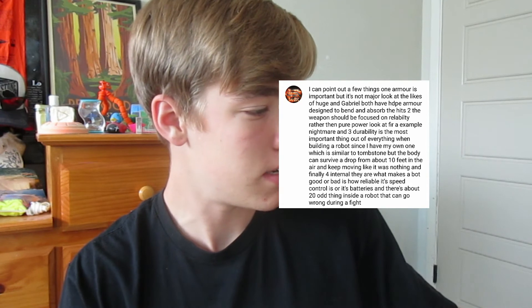Alright, last comment of the video, and this is a very long comment, so bear with me. It says: 'One, armor is important but it is not a major factor — look at the likes of Huge and Gabriel, both have armor designed to bend and absorb the hits. Two, the weapon should be focused on reliability rather than pure power — look at Nightmare as an example.' Now that I've read through this comment, the first point is talking about how armor isn't quite as important as I made it seem, like Huge and Gabriel. If you've seen Huge, he has giant wheels that he can't really protect based on the design of his robot, but they're designed to absorb hits and bend easily. This is actually very smart on Huge's part. But remember, I'm still talking about overall out of all the bots. I feel like Huge, in this year's tournament, is going to get taken out by a bot that's too low for him to hit — like a flatter bot, like Tombstone. He's going to have a hard time hitting Tombstone, and Tombstone will just tear up his wheels eventually.